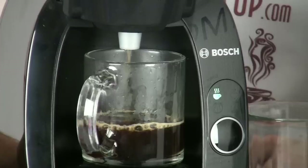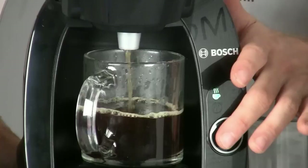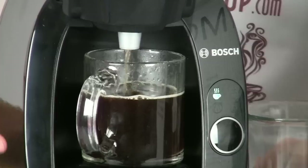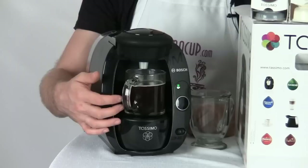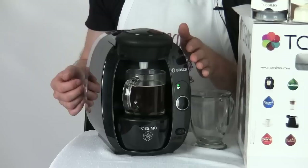You can also customize your drink a little bit. You can pause your brew by pressing the main brew button — that'll stop the brewing. You can also continue to hold the button down after pausing and that will add hot water to your drink, so you can adjust the strength of your beverage exactly how you like it, or lighten the coffee up. In this case we're just going to let the machine finish automatically, which is one of the great things about the T20.